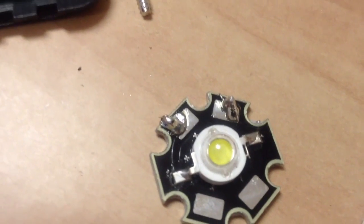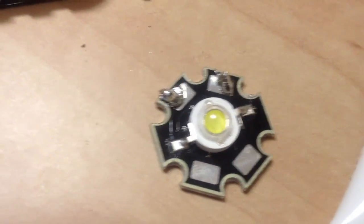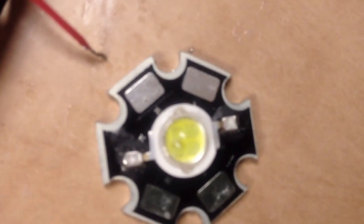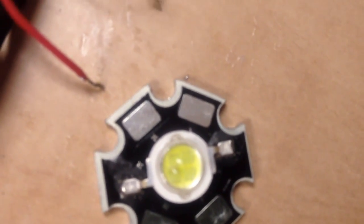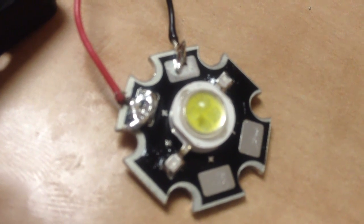I removed the 200 lumen LED — the solder didn't want to release so I actually just cut the wire and stripped it so I can solder to the new one. You can see there's a plus and minus on the LED; red is soldered to the positive and black to the negative. Not the best soldering job, but we're going to put it back together.